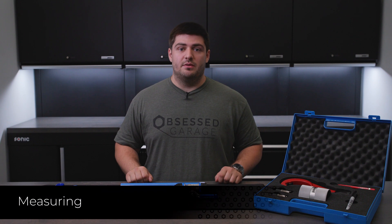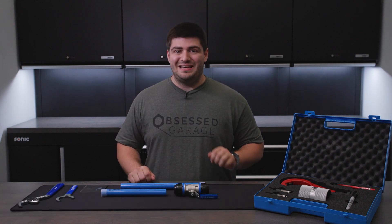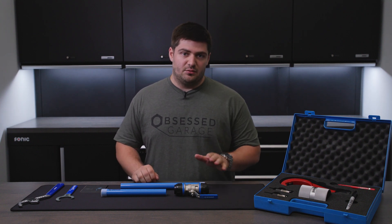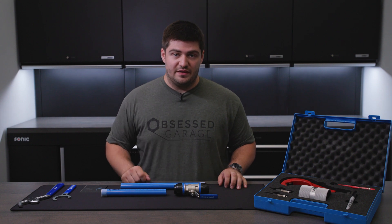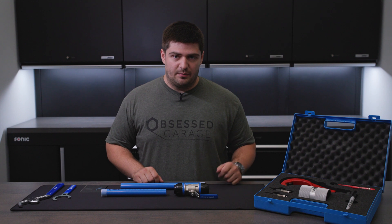We sell Prevost piping in both blue and gray, and they come in 33.5 and 78 inch lengths. Chances are you're going to have to cut this to a specific length. There are a few things you have to keep in mind — these pipes will actually sink into the fittings or adapters, so we have to account for that when we cut our pipes.